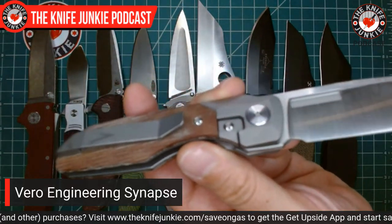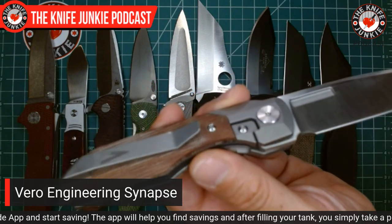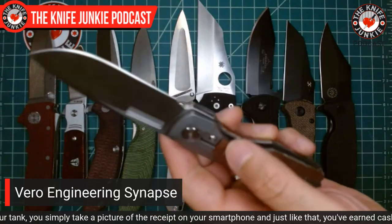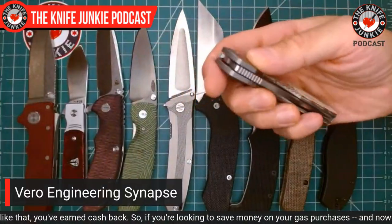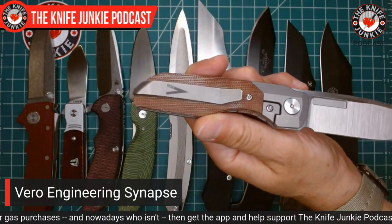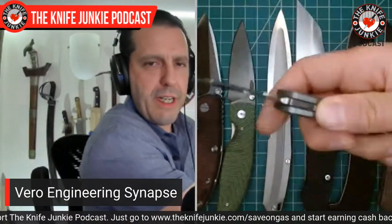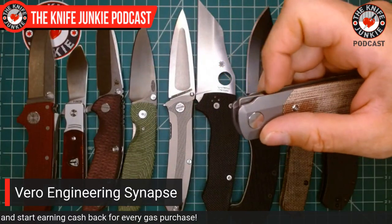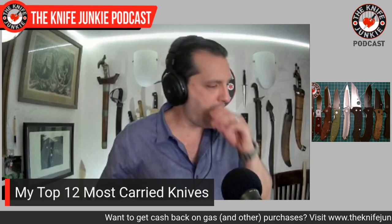Interesting tidbit: this is a bolster lock. It's basically a frame lock, but the inlay on the lock side comes far enough up that the only visible part of the lock on the outside is within the confines of the bolster. That bolster lock prevents you from accidentally depressing the lock in with your fingers when you're holding it — which can be a problem with smaller flipper frame locks. Having this be a bolster lock, having that kind of flipper tab that doesn't bump into anything in your pocket, and then just this silky smooth action — it's been irresistible. I've just been popping it in my left pocket a lot.